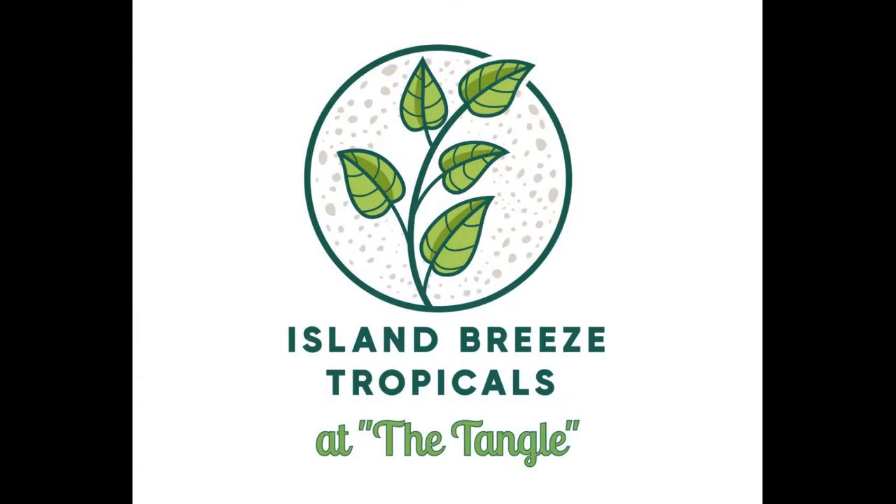Hello everybody, I'm Rusty. Welcome to Island Breeze Tropicals. We're on the plant deck today and we're going to talk about sun tolerance of bromeliads.